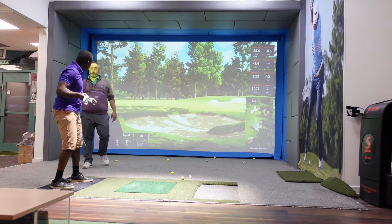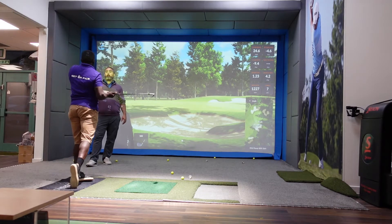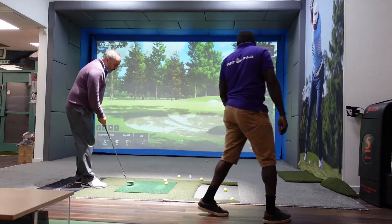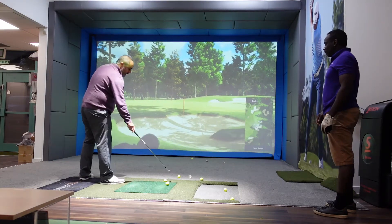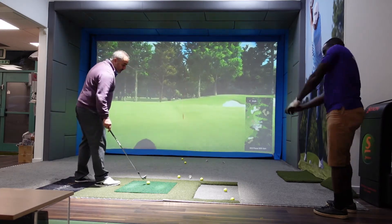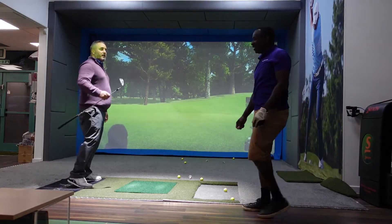Your first move is lateral — bump — and then rotating. Watch me. When I'm striking this club, I've got to go forwards. My hands are going to stay ahead and my arms are going to extend. If I lean back, I'm going to the top. Okay.